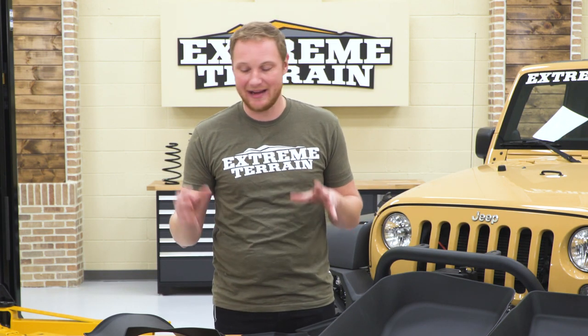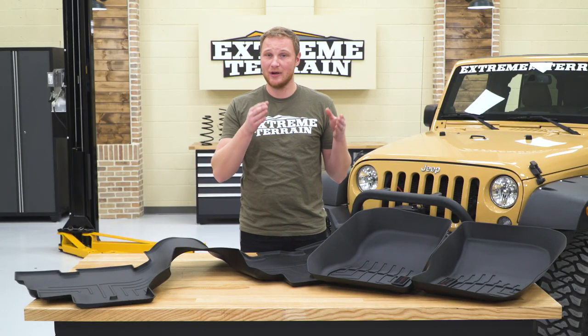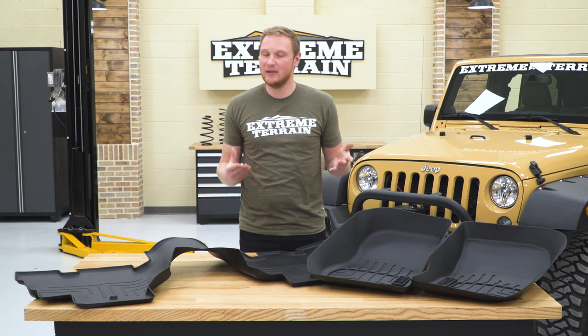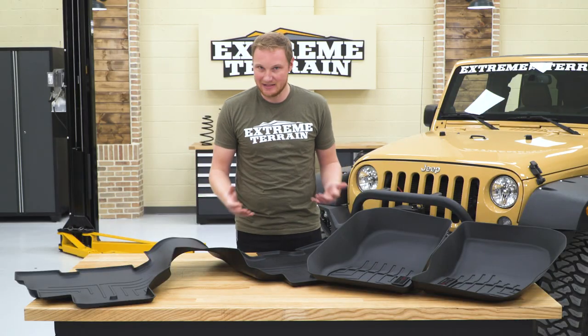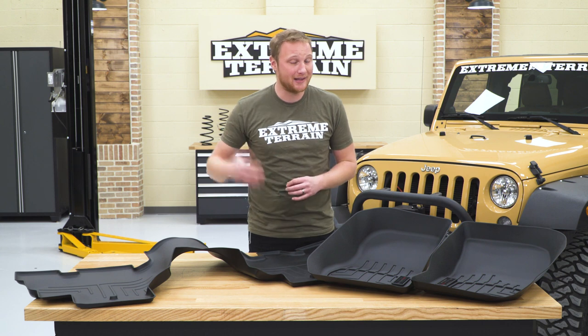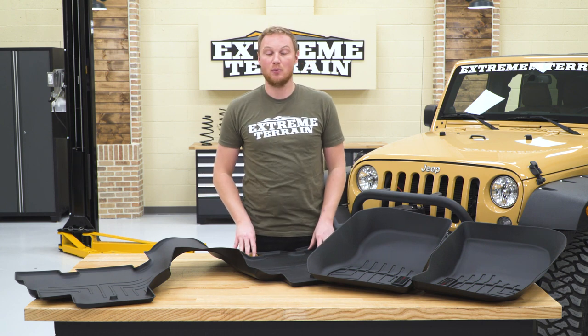This set of floor liners is gonna run you right around $200. A high-quality set of floor liners designed specifically for your vehicle are going to be a little bit expensive — that's just the way it is. If you aren't looking for this type of coverage, protection, and look, and you want something less expensive, those options exist. But if you want something that's incredibly high quality, you're gonna have to spend a little bit more money, and that's what you're gonna get here with these ones from WeatherTech.